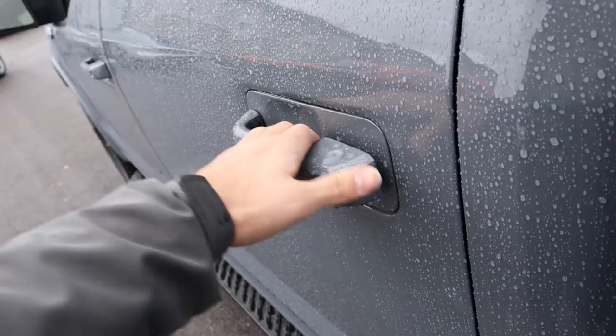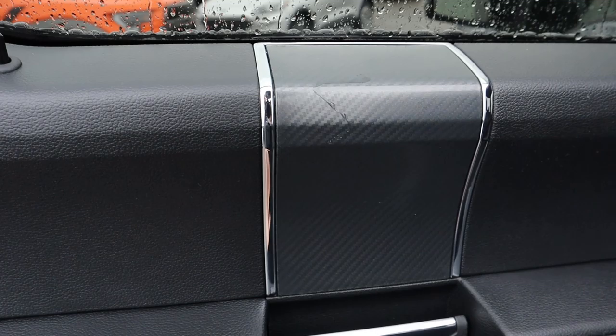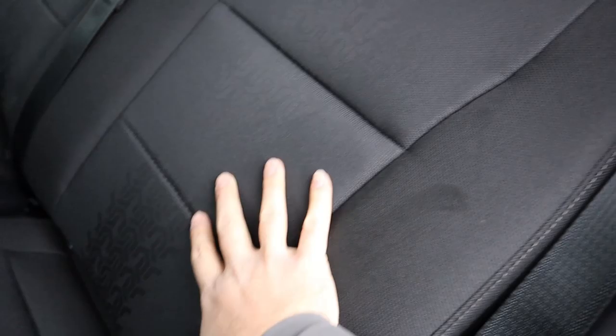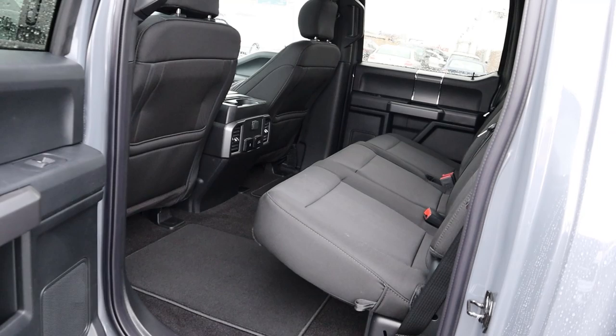Coming to the rear interior, I like the paneling on the XLT — they use it to mimic the carbon fiber look you'd find in a Lariat or Raptor. You've got some padding, window controls, and steps to help getting in and out. The back seats have a full cloth interior with a neat design pattern. Over here we've got charging stations, cup holders, and a pocket in the mat. You can also lift the seat up — there's storage underneath.